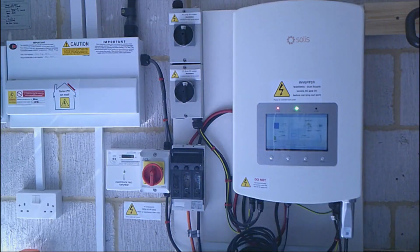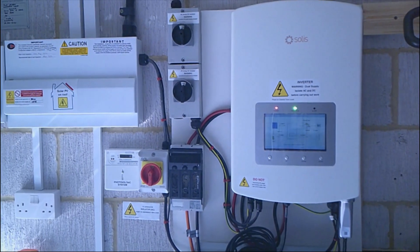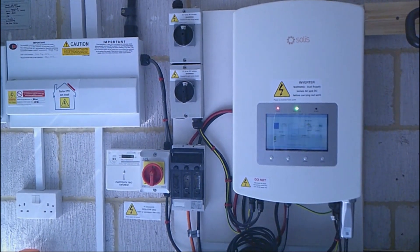Here we are inside the garage. On the right you can see the inverter — it has a screen that tells me what's happening: how much it's generating, what's going to the grid, what I'm using in the property, and what's going into the battery. On the left you'll see two circular switches — those are the isolating switches for the two lines of panels on the roof.